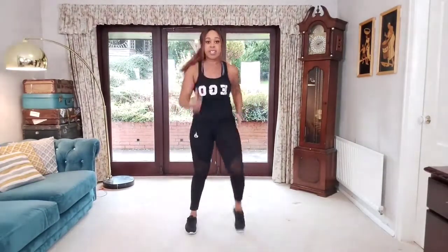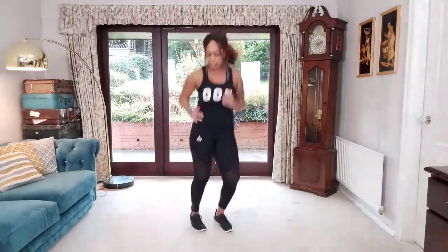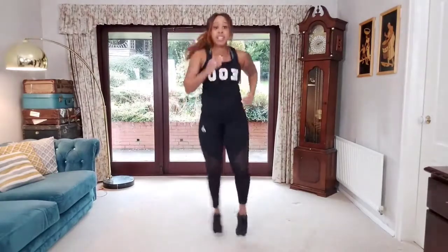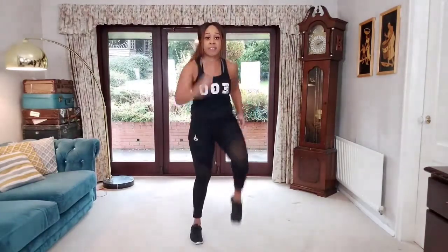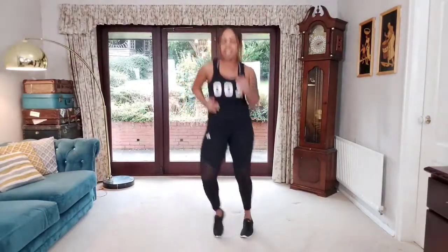Back to our holding position. If you want to increase intensity, take this to a little shuffle — think like a boxer, lighten the feet, shuffling from side to side, lifting the heels. If the shuffle is too much, stay with those knee lifts. We're going to hold it here for eight, seven, six, five, four, three, two, one. Well done.